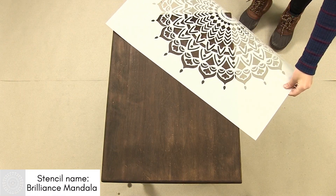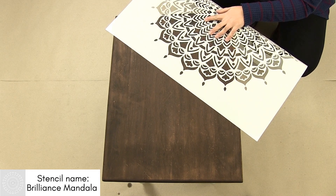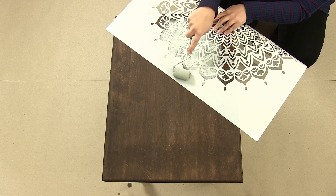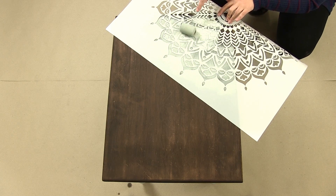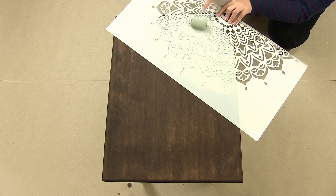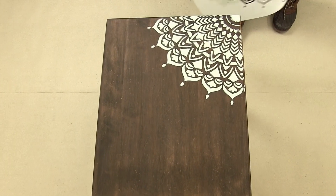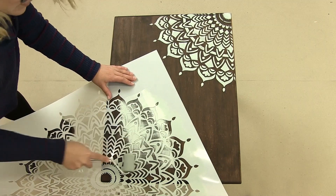On your dry stained tabletop, place a quarter of the mandala on one end of the table. Take your Rhine River paint and lightly roll it over your mandala stencil. Now place your stencil on the opposite corner and repeat.